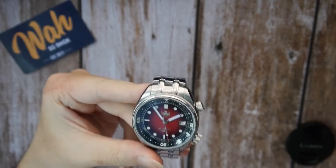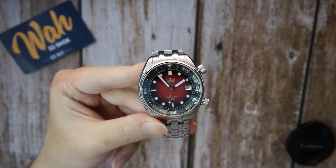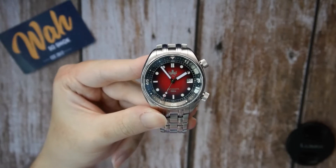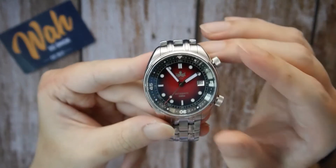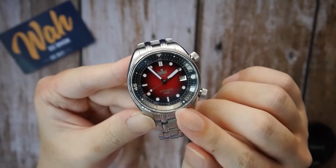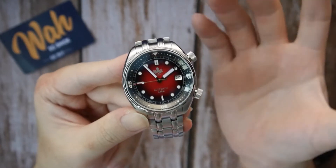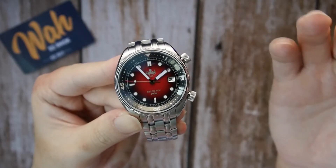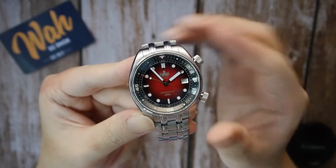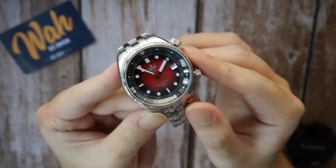Now let's move on to the design. Even though the specifications are solid, the design of the watch is actually the main attraction of the Eagle Ray compressor. Even though it comes in a variety of different colors, this Fiume radiant smoke-red gradient dial has to be the most attractive one. It's reminiscent of your Moser watches, but in a much more affordable package. The gradient dial is simply stunning, especially in the right lighting conditions.